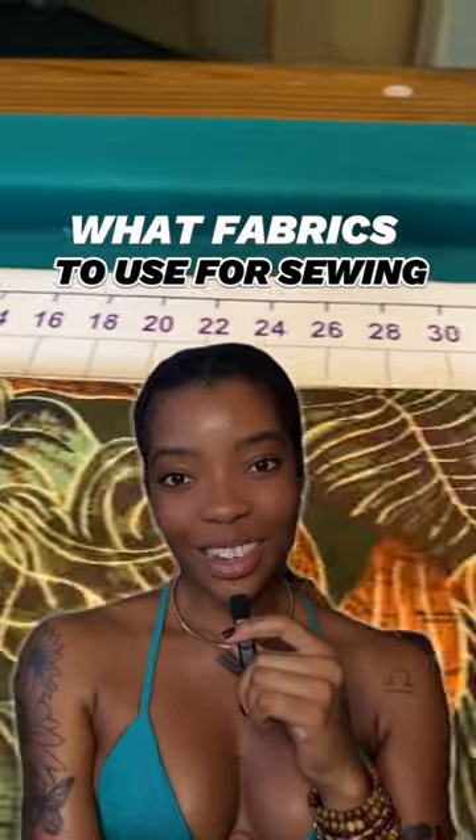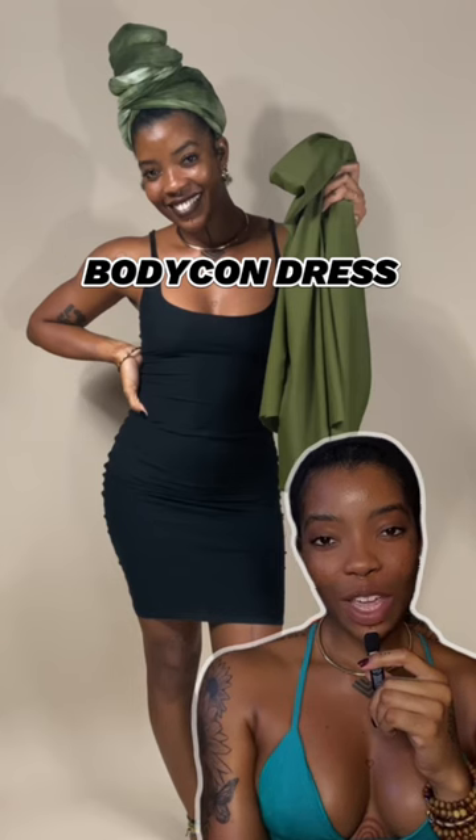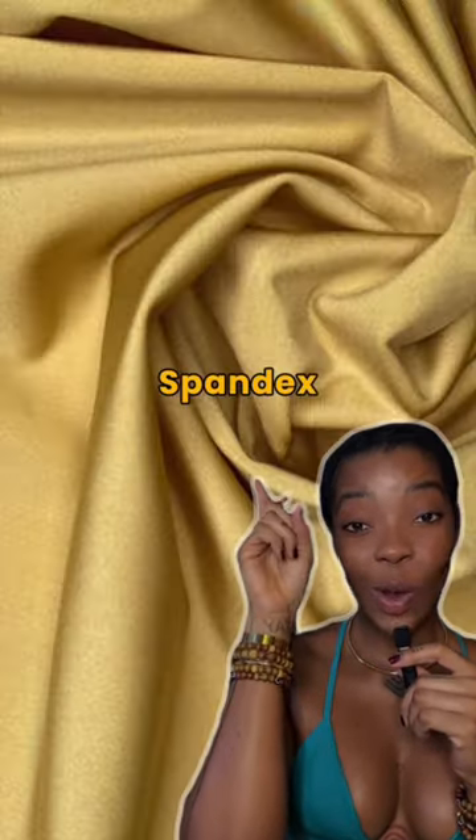Choosing the right type of fabric for your sewing project is extremely crucial. To sew a bodycon dress, you can use fabrics such as polyester, cotton lycra, or spandex.